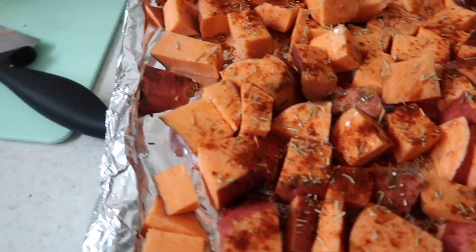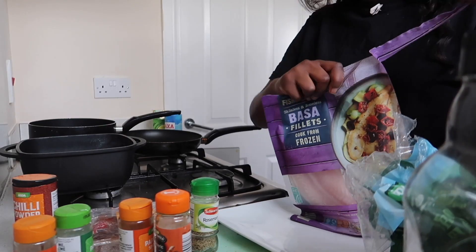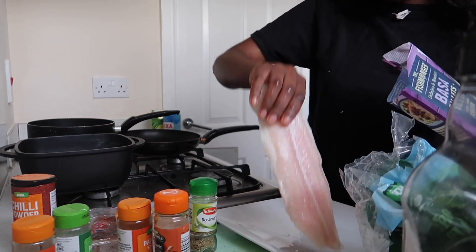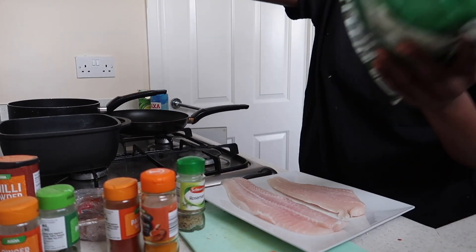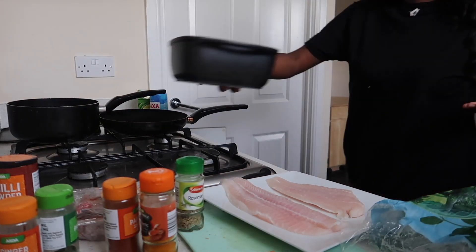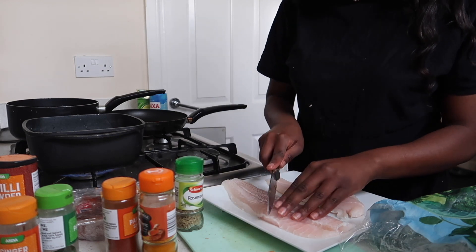Boom, so now this is ready to put in the oven. I'm going to put the sweet potatoes at the top of the oven and put the fish right at the bottom. The broccoli is on the stove, and now I'm just going to do my fish.